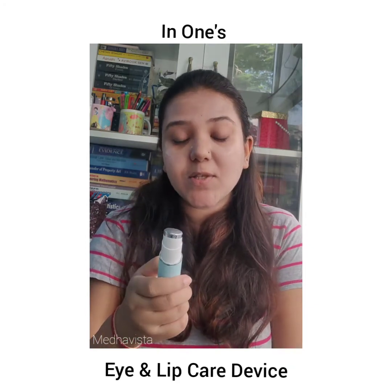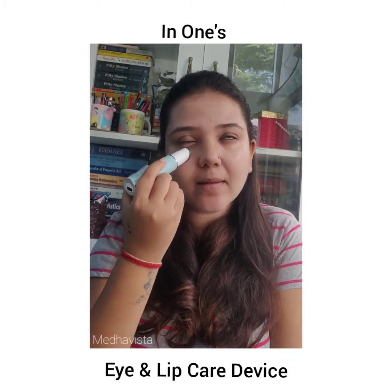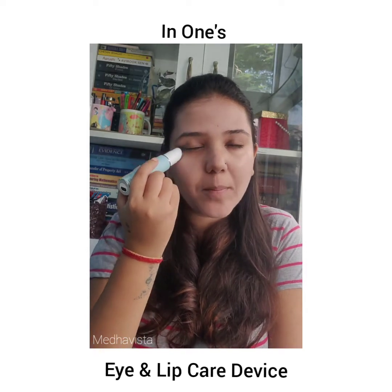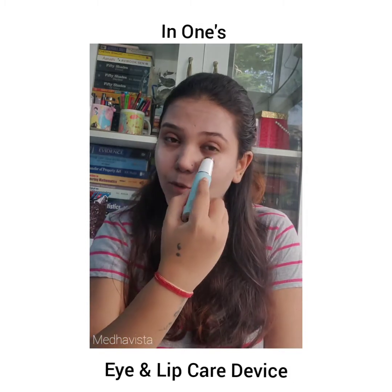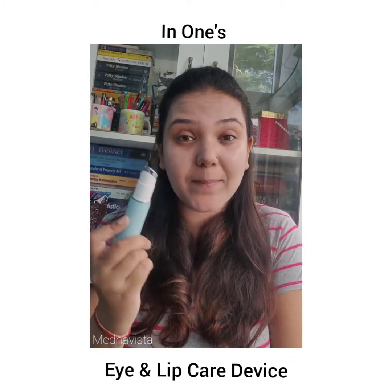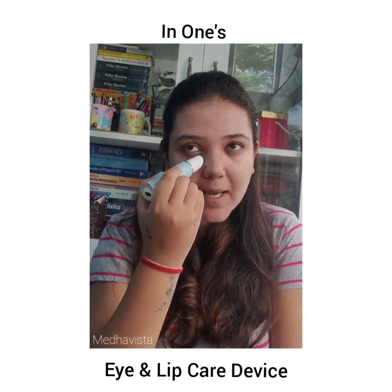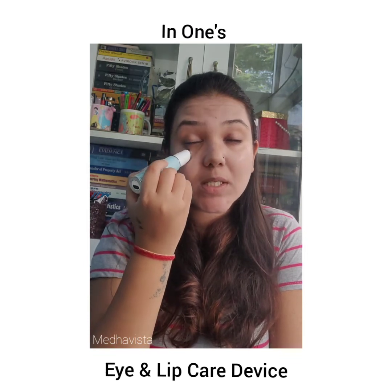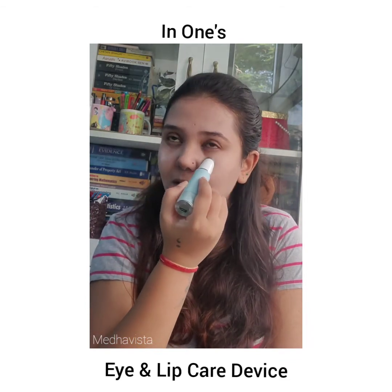Next is the nourish mode — as you can see from the light, it gradually spreads the product well. You slightly massage it; it's warm and gently moves on your skin. Then my favorite mode is the vibration mode — it's vibrating and I gently move it over my eyes and massage for a bit. It's really nice, soothing, and the product gradually gets absorbed.